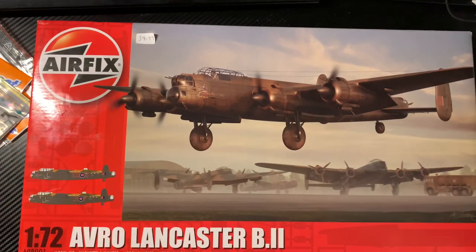So that is a very extended look at the Airfix Avro Lancaster B2 — it's Z Zombie on the box, by the way. I hope that helps you make informed decisions. Until the next time, thank you for watching, take care, stay safe, and be well — I'll see you next time.